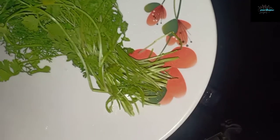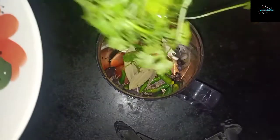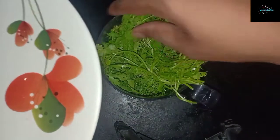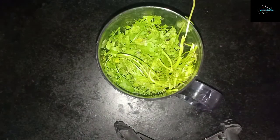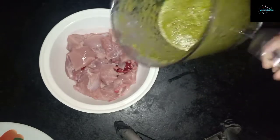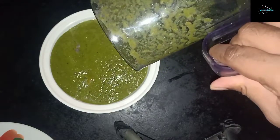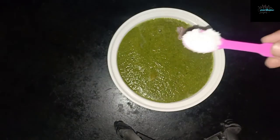We'll also be using a bunch of fresh coriander leaves along with the stem — we get rid of the roots but use the stems because it gives a better flavor. We've ground the masala together; now we'll add it to the chicken and allow it to marinate for around 20 to 25 minutes. We'll add a teaspoon of salt.